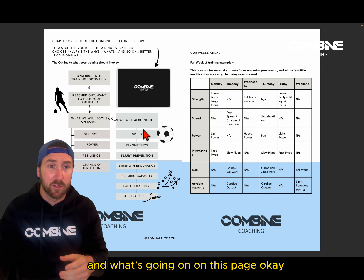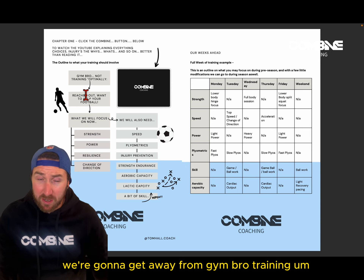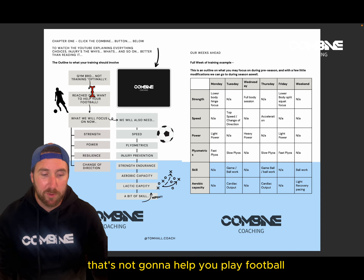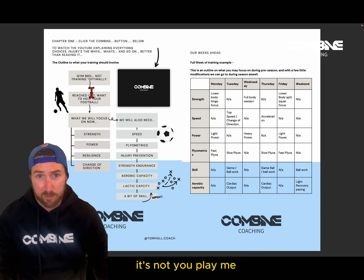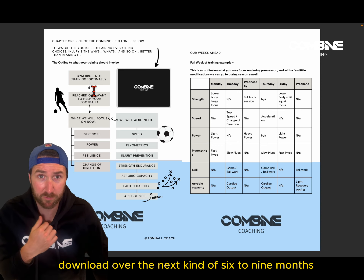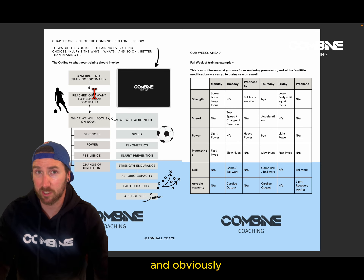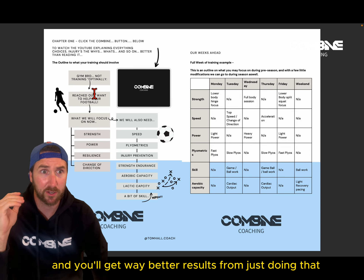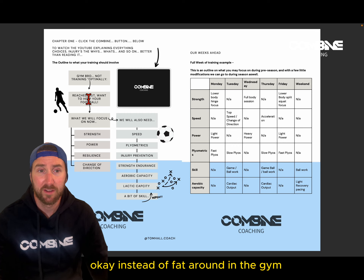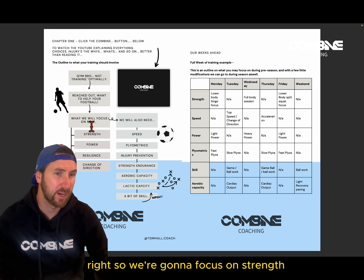We're going to get away from gym bro training — I don't want you doing body part splits in the gym. That's not going to help you play football, cricket, or anything else. Whichever of my ebooks you download over the next six to nine months, that's the approach. You can also come on for coaching and the combine and you'll get way better results than faffing around in the gym.